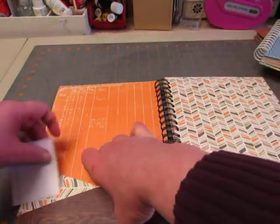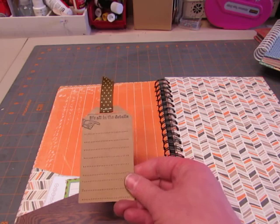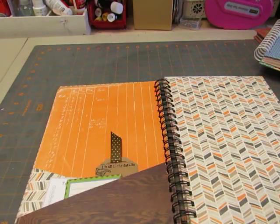So I put in some journaling cards. This is a tag cut from the Cricut, and I stamped journaling lines — it says 'It's All in the Details.' Put a ribbon in there.